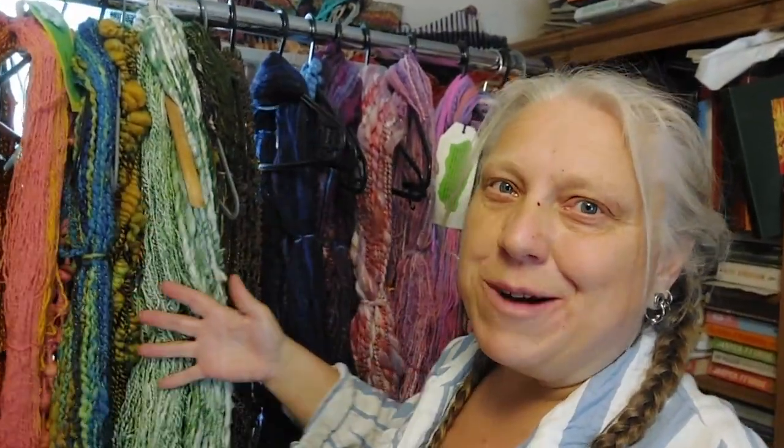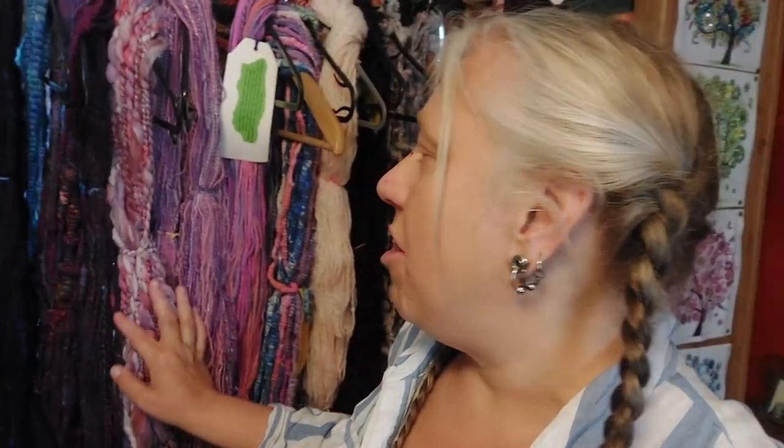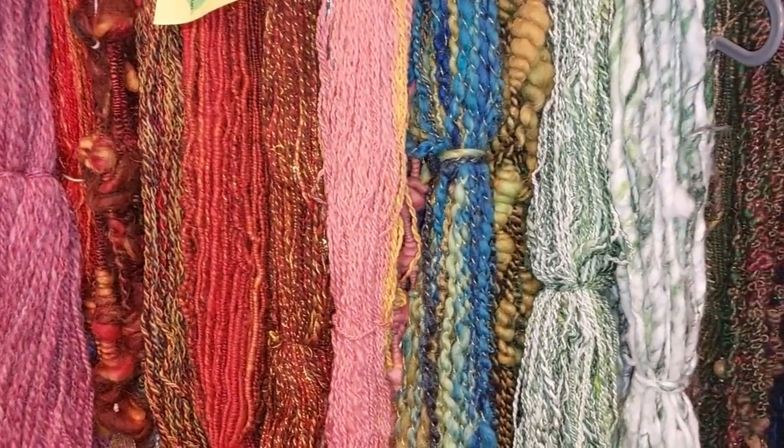I really love having all my yarns out like this. It means I can see them properly. I love to look at them. But what I do realise is that I haven't got enough blue yarns. This is because I really love blue and at one point I realised that all I had was blue, blue, blue, everything. And so I try and avoid blue but look at my blue section - it's not very big. Note to self, make more blue yarns.